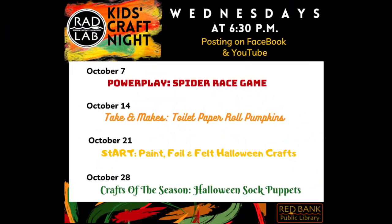We hope you enjoyed today's game. Make sure to check out all the other kids' crafts on Kids Craft Night on Wednesdays at 6:30 p.m. — they will be posted on Facebook and YouTube.